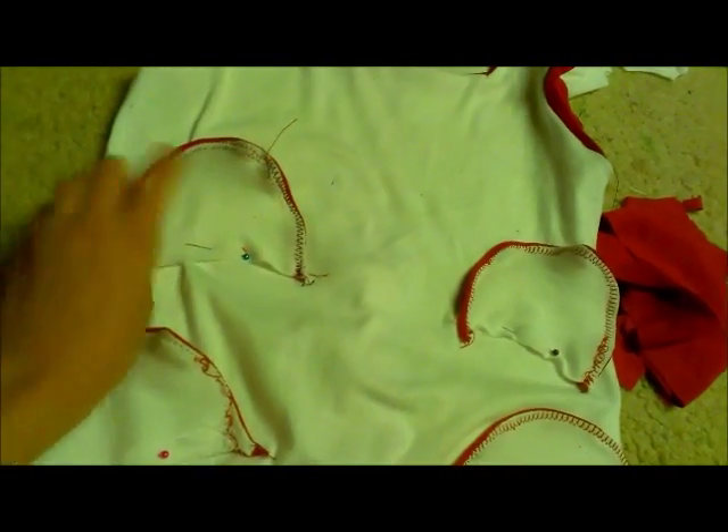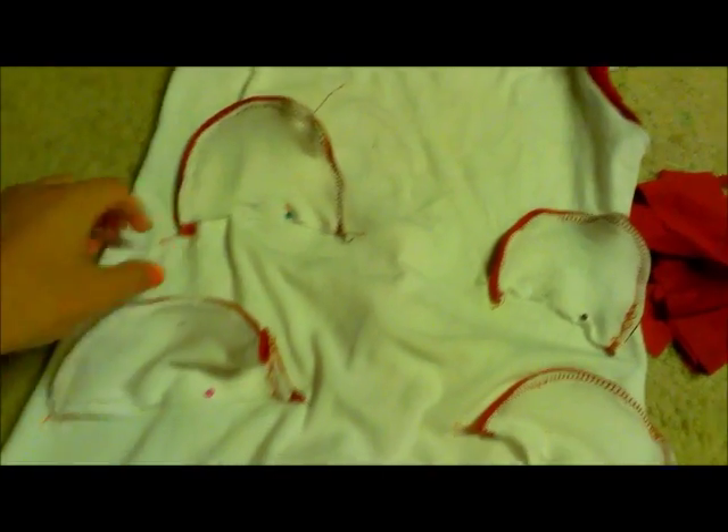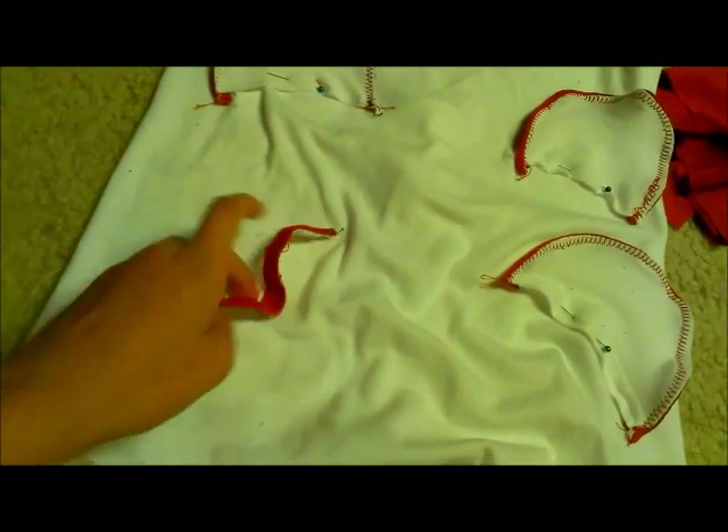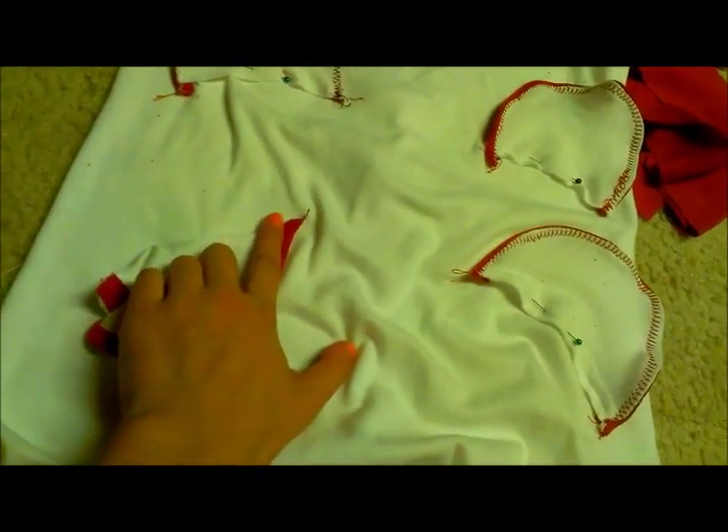Once you have everything trimmed, using a simple straight stitch, pin the pockets upside down with wrong sides facing up to the front of the dress and use a simple straight stitch. After you do that, flip them over and top stitch it to the dress.